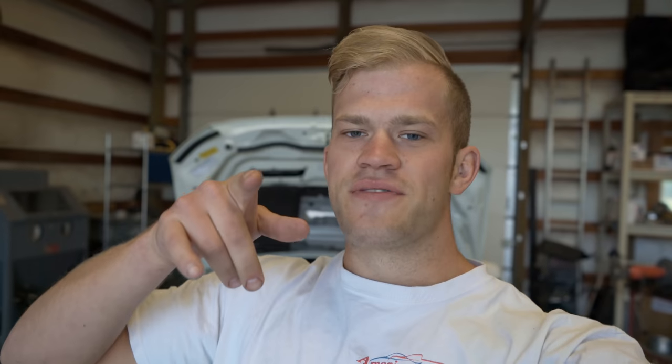My first major tip when removing anything with exhaust is WD-40 — spray it a few hours in advance. I really should have done it last night. I'm going to spray all the exhaust bolts right now, and in about an hour they should be a lot looser. You can use WD-40 or PB Blaster — just any sort of penetrating oil. PB Blaster would work a lot better, but I don't have any right now, so this will have to do.